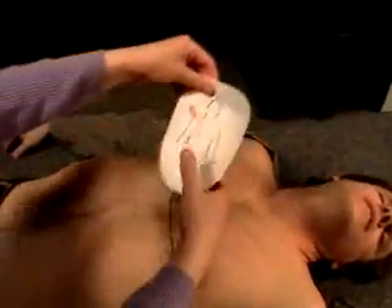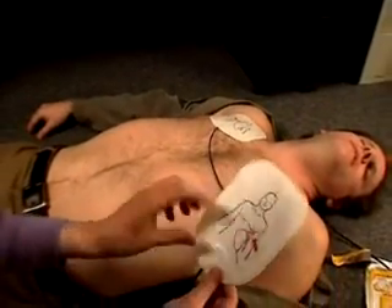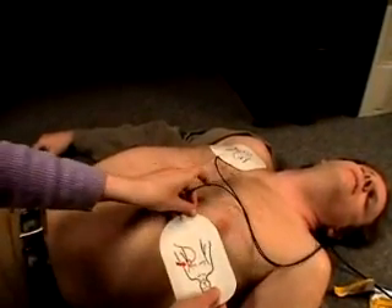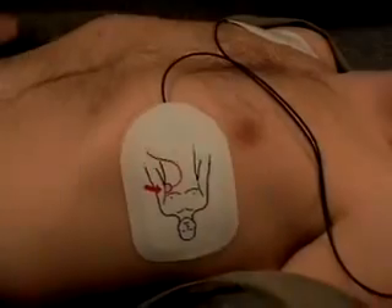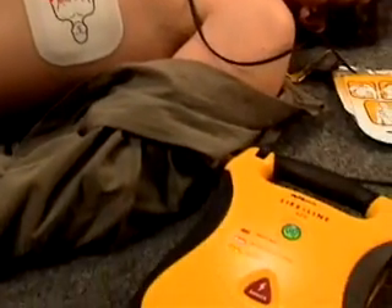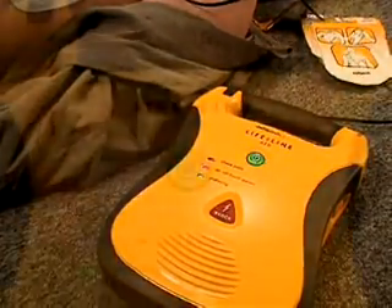Make sure the victim's chest is exposed and dry. If needed, shave the victim's chest hair. Place the pads on the victim's chest according to the diagrams on the pads. The Lifeline AED will automatically check the pad connection to the victim and will begin to analyze the victim's heart rhythm.